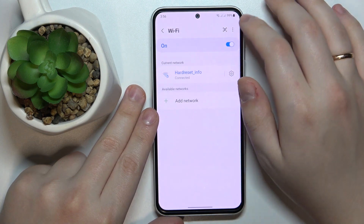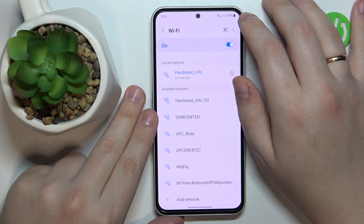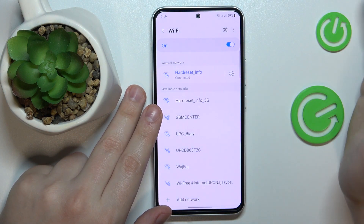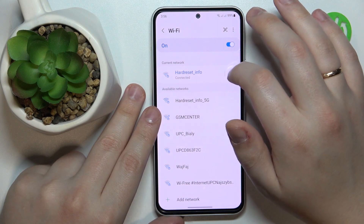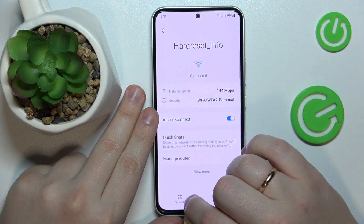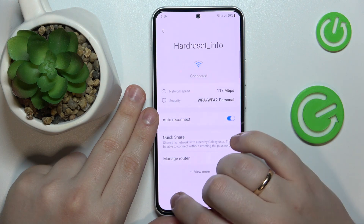Once at the Wi-Fi settings page, assuming that the network you would like to share is the Wi-Fi network you are currently connected to, you will need to tap the gear icon in front of it, then tap the QR code button at the bottom left.